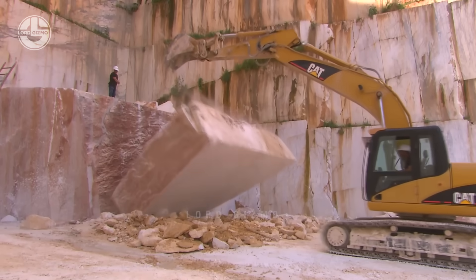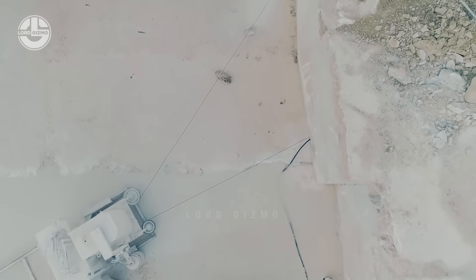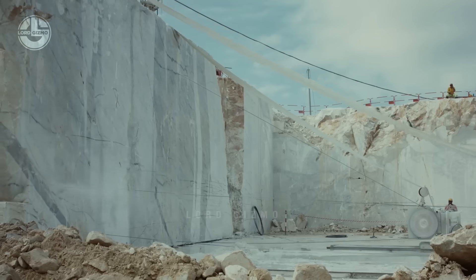After extraction, the marble is cut into slabs, a process involving a combination of manual labour and technology. Since each marble block typically weighs between 6 and 15 tonnes, heavy machinery is used at mining sites.